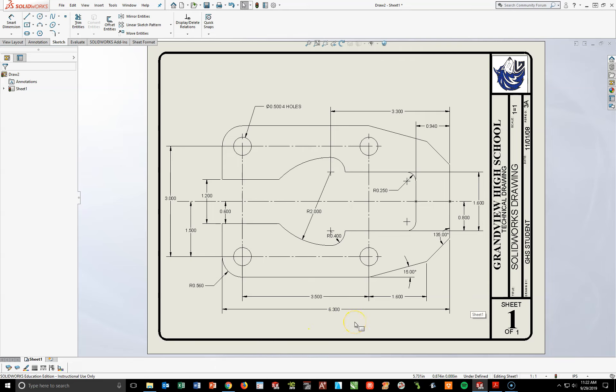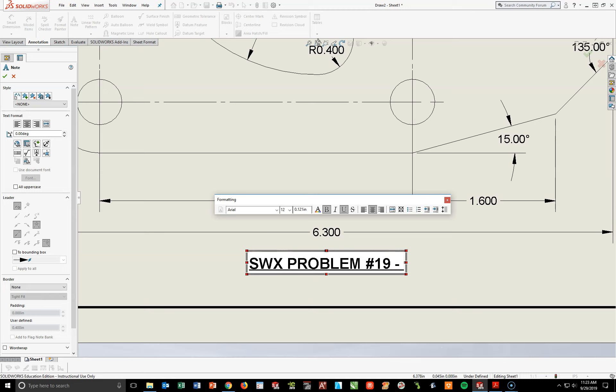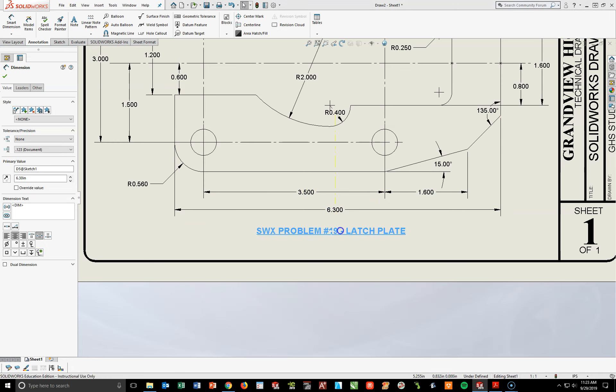The only thing left to add is our title at the bottom. I'm going to go back to my Annotation Toolbar, hit my Note Tool, and go right below the 6.3 here — I may shove some things up a little bit. In the formatting box, I'm going to keep it Arial, font size 12, bold, underline, centered, caps lock on. Type in the following: SWX Problem Number 19, Latch Plate. Once you have that, hit your check mark and then adjust your title as necessary. I'm going to bring some of these dimensions in a little bit tighter to create some space and bring my 6.3 up a little bit.